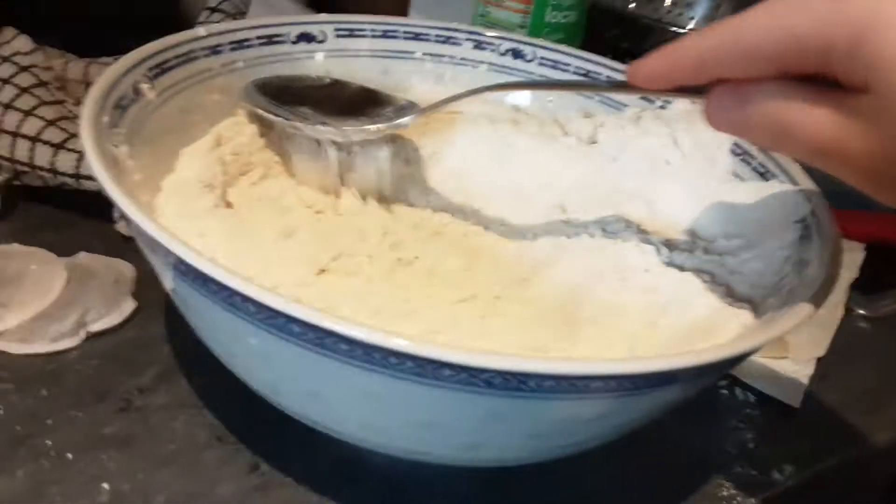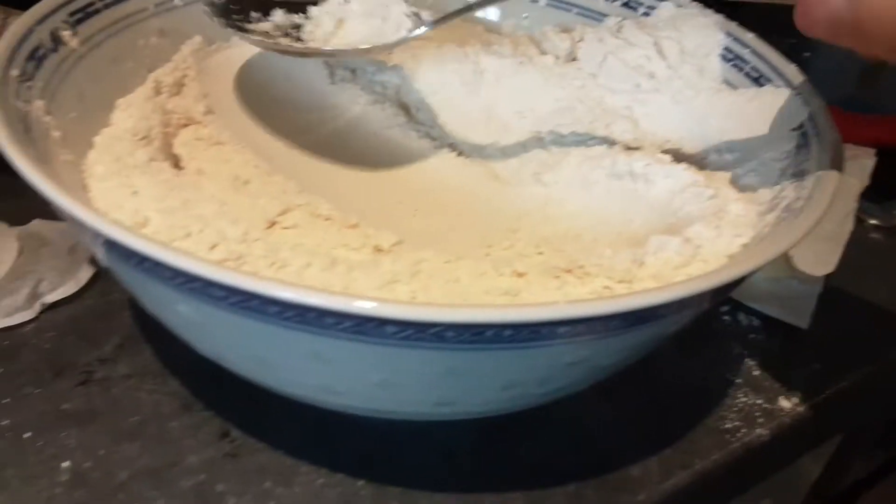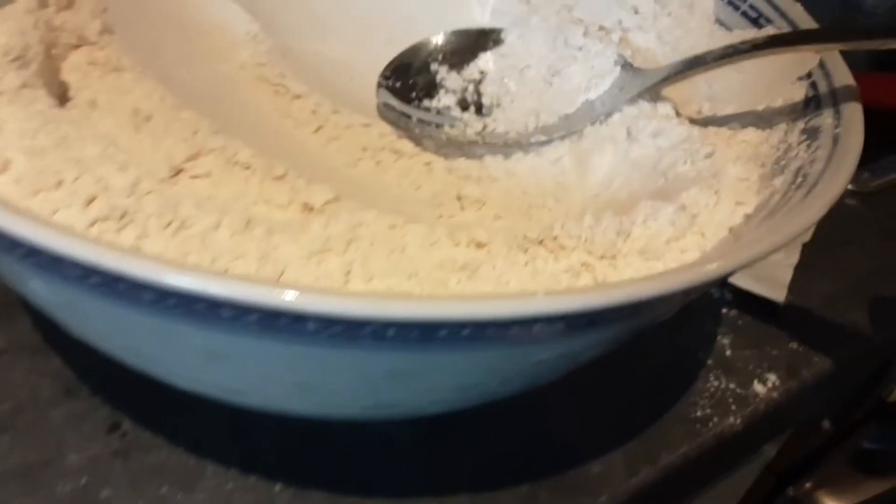Look guys, I'm just going to turn it into — this is flour. See how it looks like this? It's so satisfying.